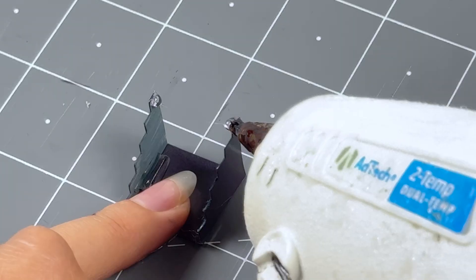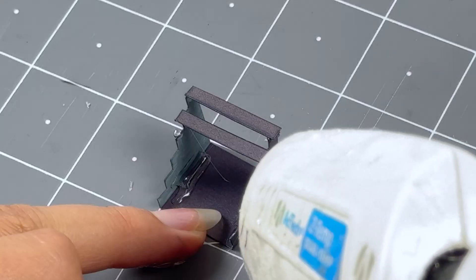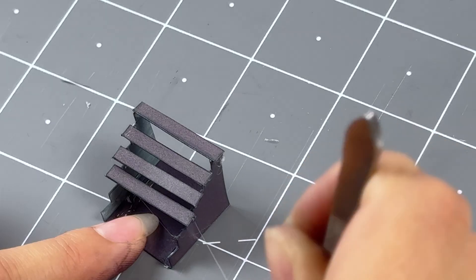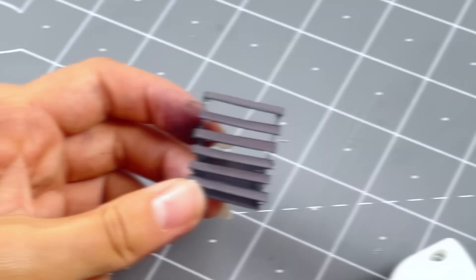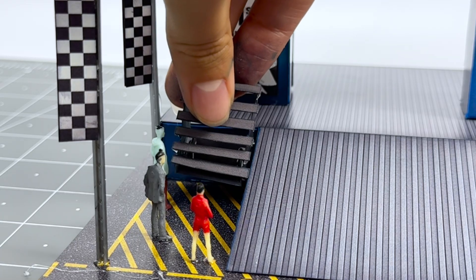Next, glue each individual stair using tweezers and small amounts of hot glue. And there we go, we have a set of stairs. Place them anywhere against the podium stage.